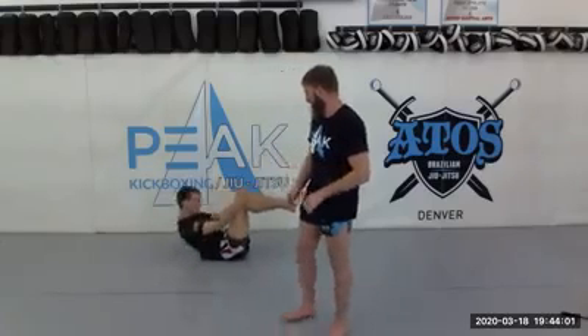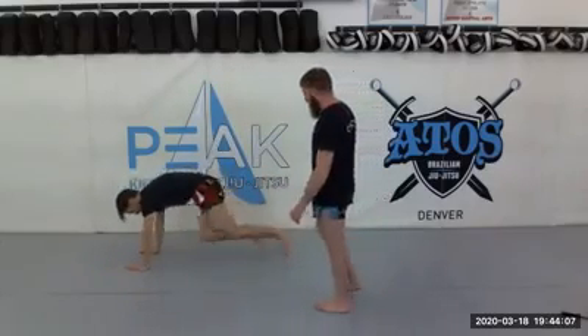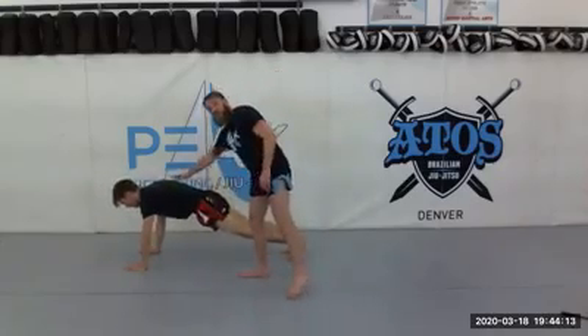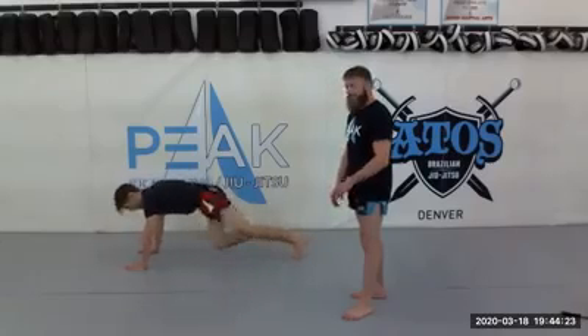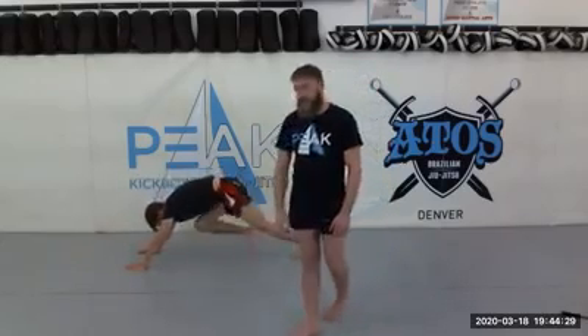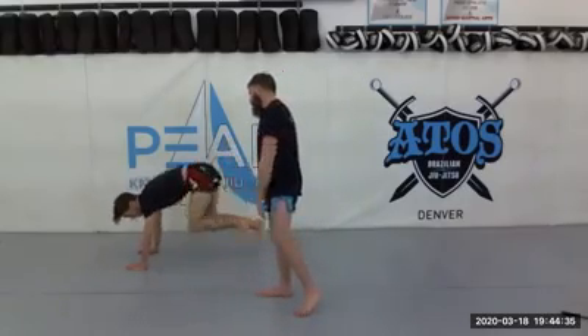For our last minute we're going to do mountain climbers. One thing that's super important with mountain climbers: keep your hips low. Start in your high plank position — this is where we're going to stay during the whole mountain climber. Notice he's basically in that high plank position while doing his mountain climber. This keeps the core engaged a lot versus going high — when you go high we're not using our core as much, and that's what we want to avoid.